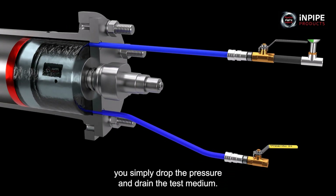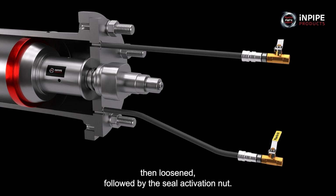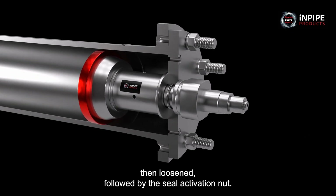To remove the tester, you simply drop the pressure and drain the test medium. The flange retaining bolts are then loosened, followed by the seal activation nut.